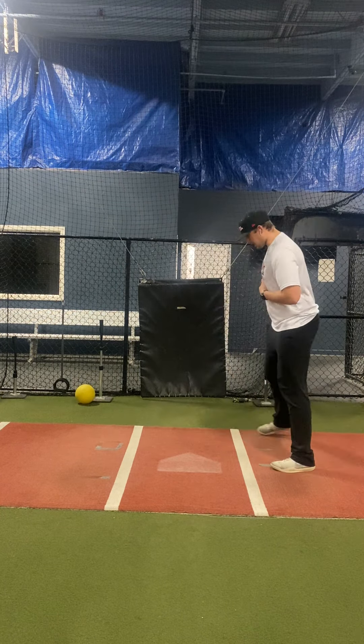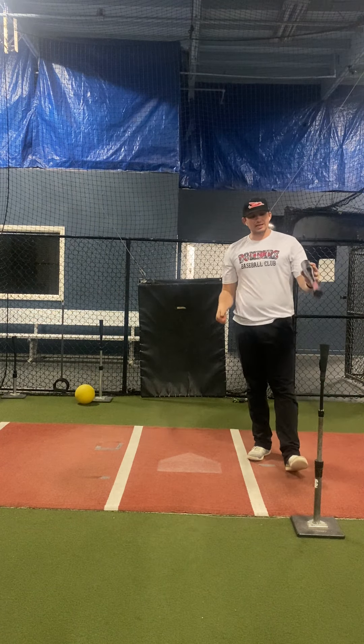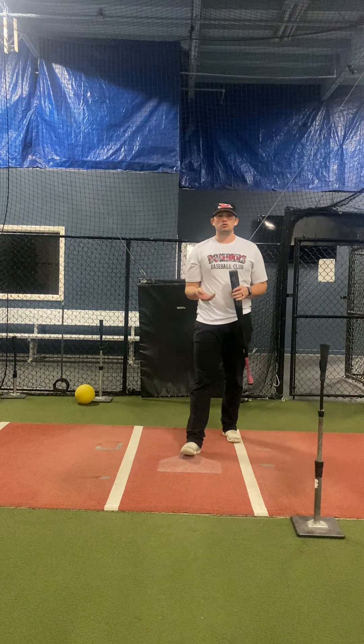I'm working on staying in my back side, working through — not letting myself hook and get around and roll the wrist. Inside, connected to the back side, work through. We can do this in tee work by setting up this tee out front. We can also do it in front toss and in BP.